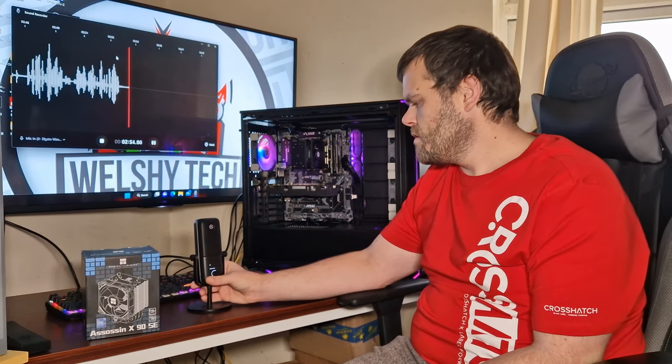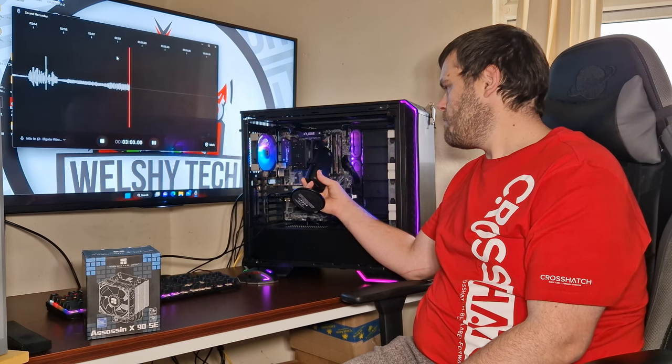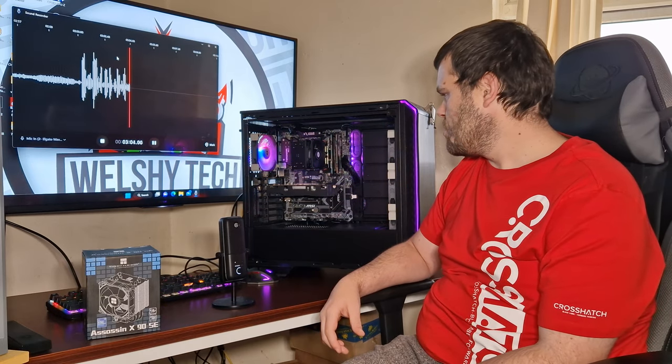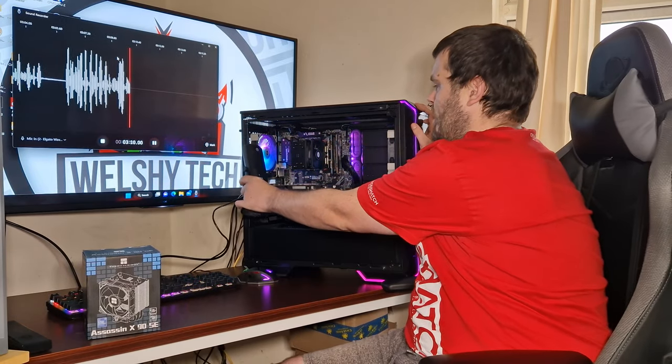See if you can actually hear that — that's the fan at full tilt. I don't know if you can actually hear that, but I can give you a reference — this is what these other fans sound like.